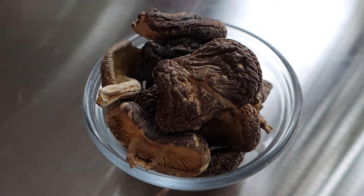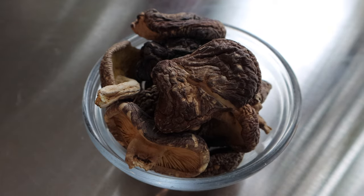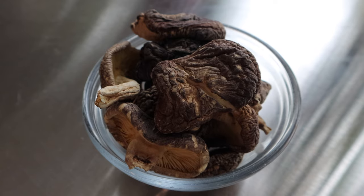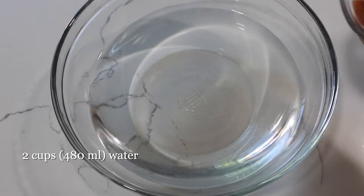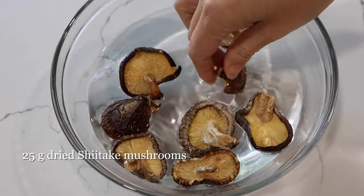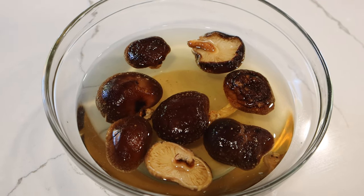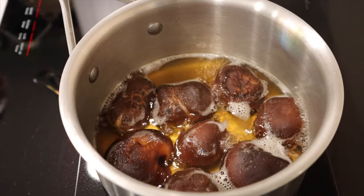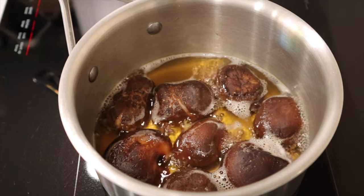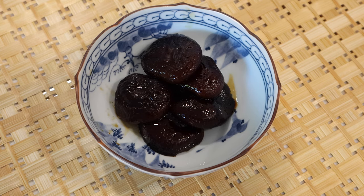Shiitake mushroom dashi is great for cooking simmered vegetables, noodle dipping sauce, and takikomi gohan seasoned rice. All we need to do is soak dried shiitake mushrooms in water until soft and remove the mushrooms. You can of course cook the rehydrated mushrooms in the broth. We will share the recipe of this shiitake mushroom side dish in our upcoming video.